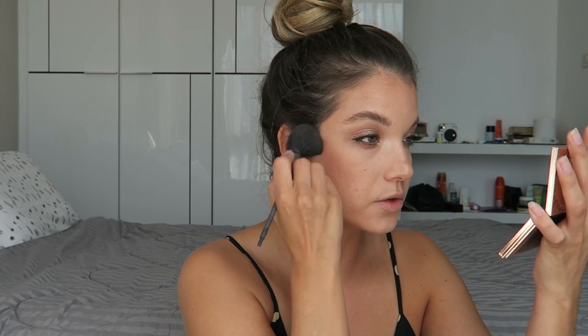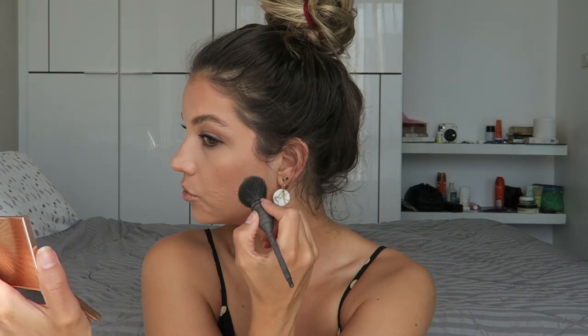The Ingenue also likes a little bit of contour, so I'm continuing with the same bronzer shade using my contour brush, following the hollow of my cheeks — if you don't know where your hollow is, just suck in and follow the line created there. I'm keeping it soft and blended with circular motions, and adding a little bit to the sides of my nose as well.